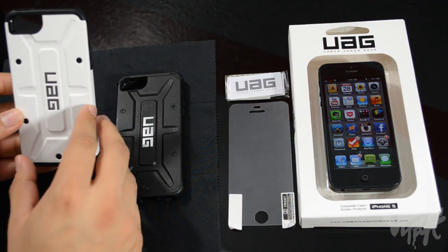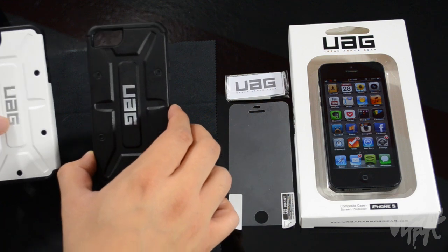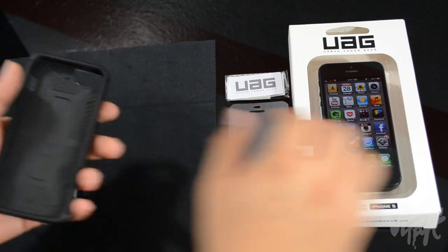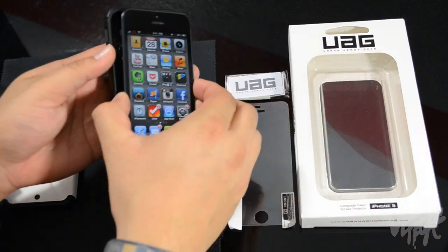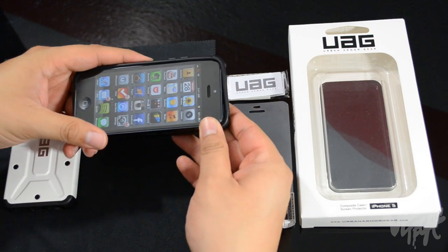These are actually really lightweight — I was surprised, because they do look heavy duty with that military-type design on them. Let's go ahead and put on this Urban Armor Gear case onto my iPhone 5 and see how well it looks. We'll start with the black one.